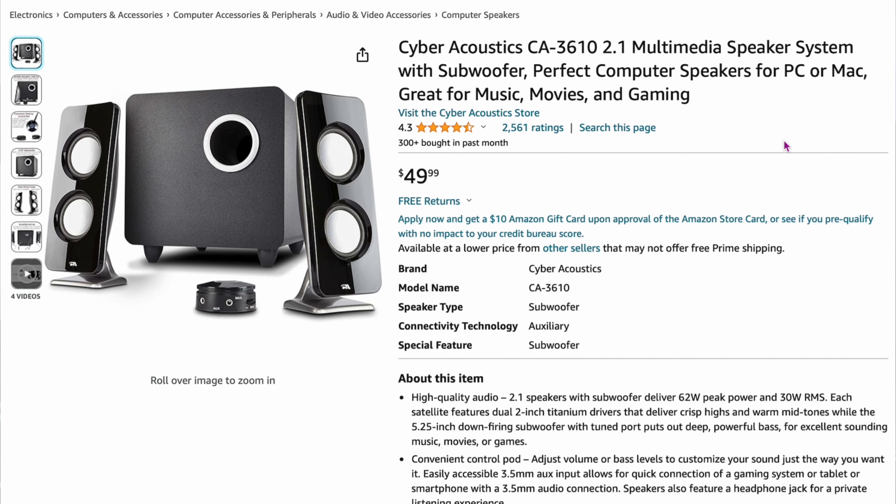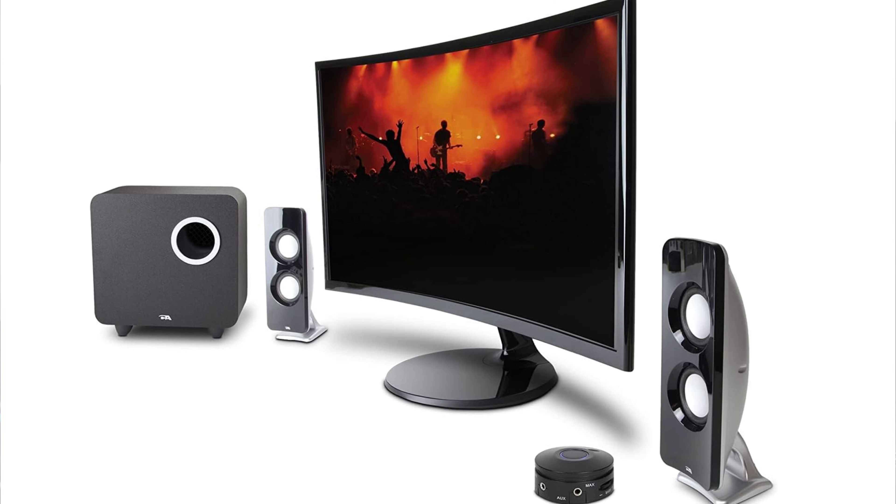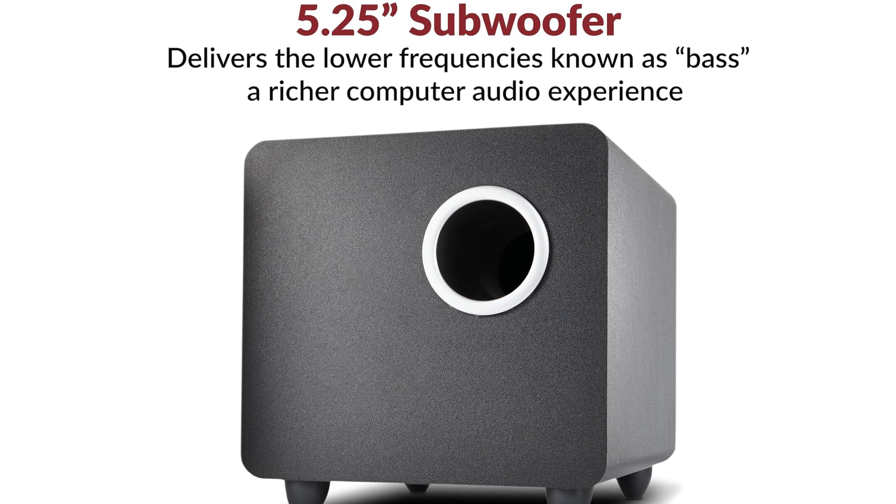The Cyber Acoustics CA3610 is a budget pick at $49 — under 50 bucks. It's a 2.1 system with left and right channels plus a subwoofer. The build quality isn't the highest, and it comes with a puck for aux and volume control. Surprisingly, it appeared on a lot of expert lists. It gets loud enough, has good bass, and performs well for voice and general listening. For under $50, experts say it's one of the best you can pick up.